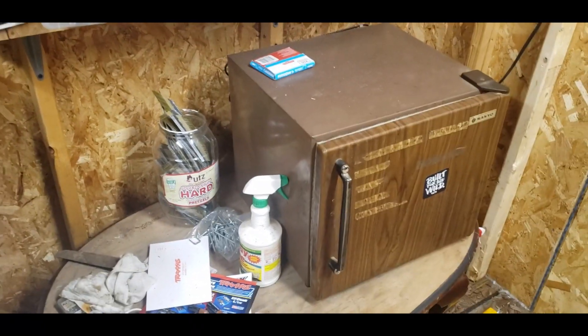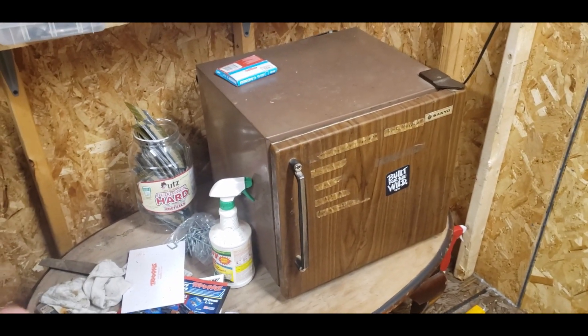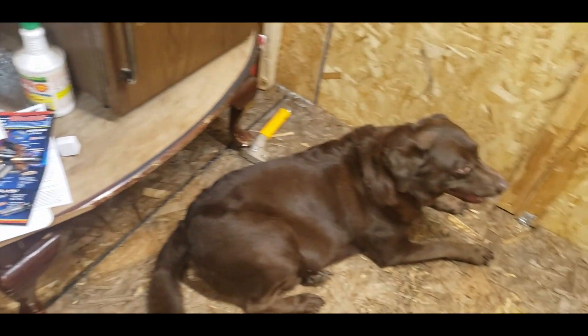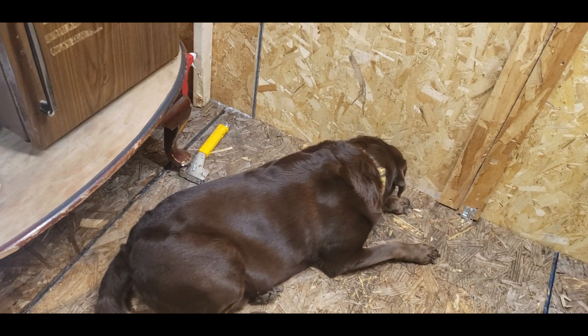We're going to start with the most important part, which is the beer fridge. Everybody needs a good beer fridge, and this one's probably 35 years old and still going strong. That's just a table I picked up from the trash. That's Bruce — you guys will see him chasing RCs in videos because he hates them.